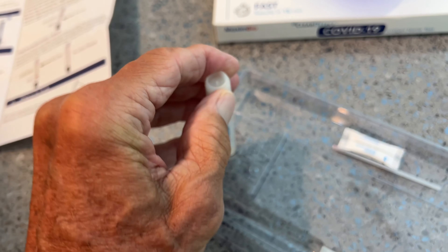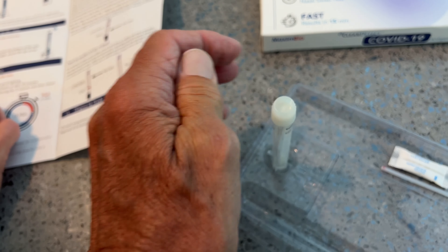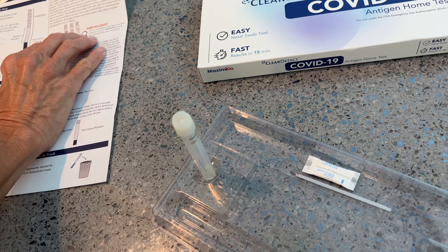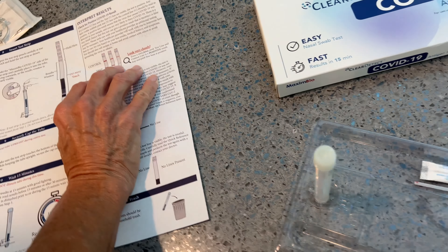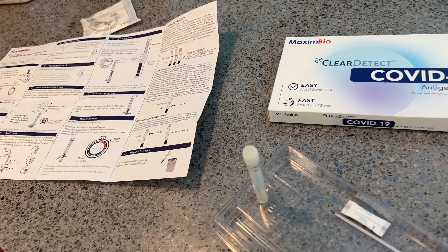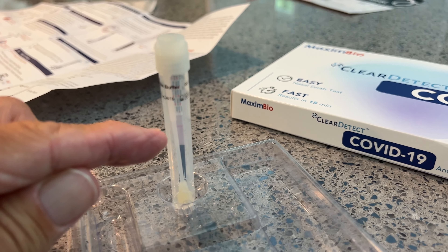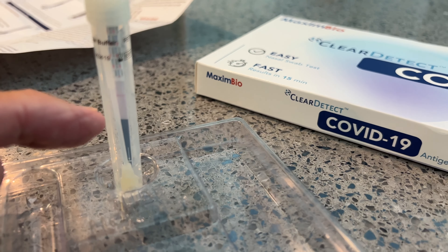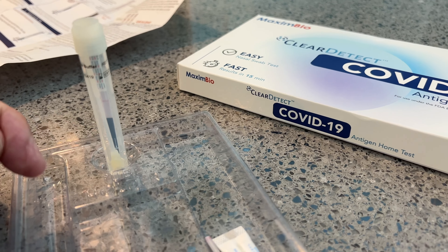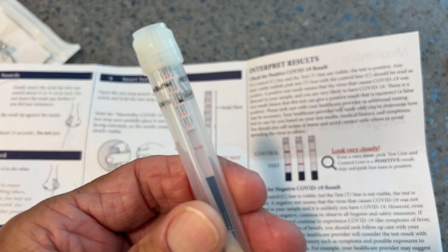All right, I'm supposed to put the cap back on. Secure the top. Top's back on — so you read it from here, you just read through it. Look very closely. Well, that's stupid. You're still looking for two lines, I guess. That's ridiculous. This is the worst test so far. All right, we'll see what happens. So I'm looking at it — I see the control line, but I don't see any line for the COVID positive. So it looks like we're good. All right, that's how you do it. If you like this video, subscribe to my channel and check out my other awesome videos where we do COVID tests. Looks like we're okay.